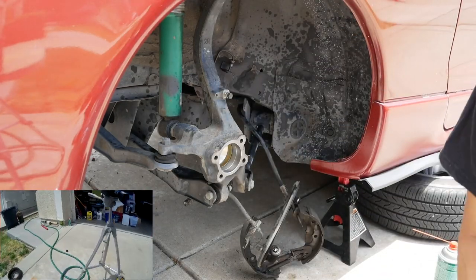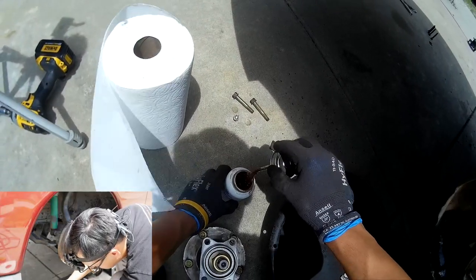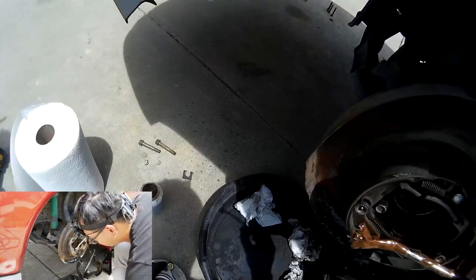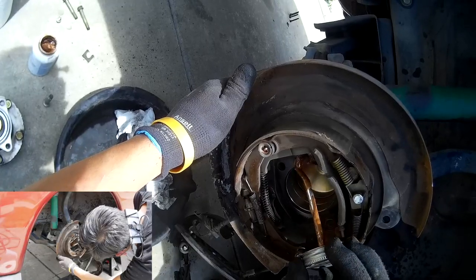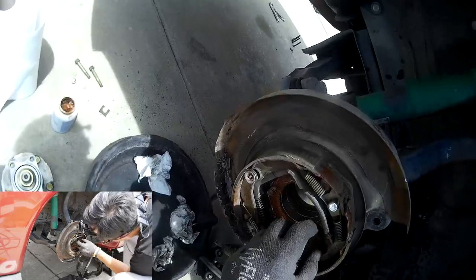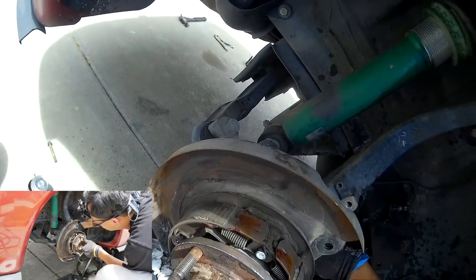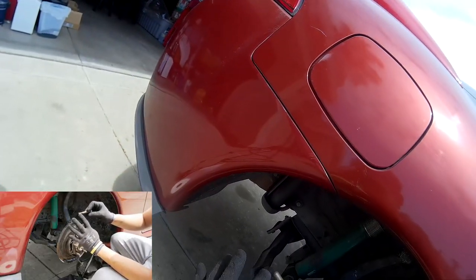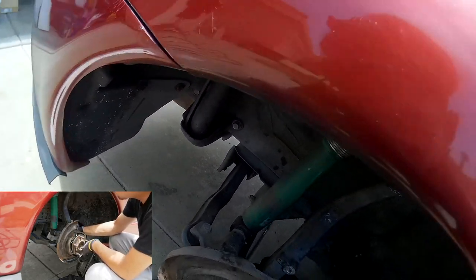Let's get that backing plate. This is copper anti-seize, by the way — expensive as heck but you only use a little bit. I'm going to put it on the backing plate. If you want to, you can put blue Loctite on here — that makes sure it's not going to come out, but you can still take it out. It's just an added strength.